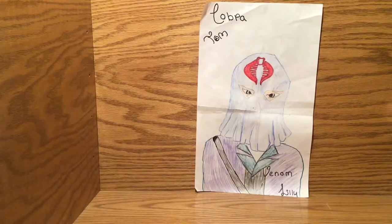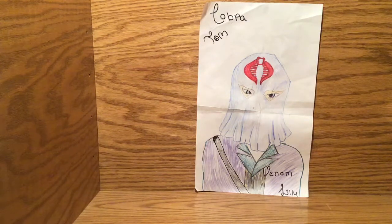Another Cobra Tom and Venom Lily. We have our new logo here, and my sister actually drew it. Her name is Alexis. She's a really good artist.